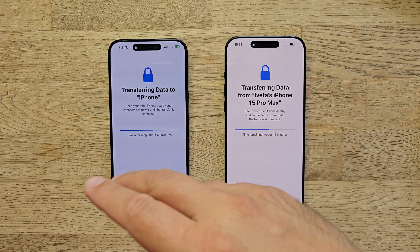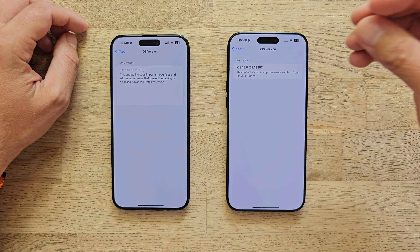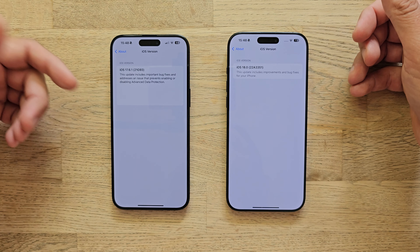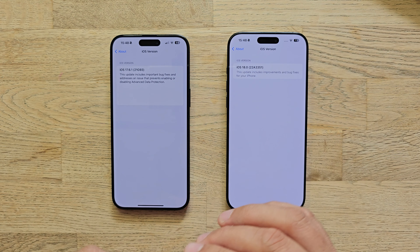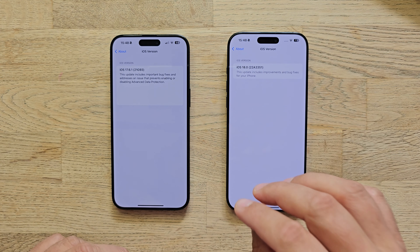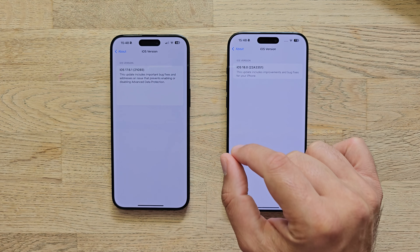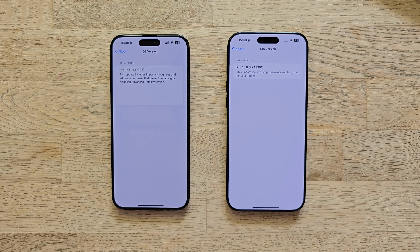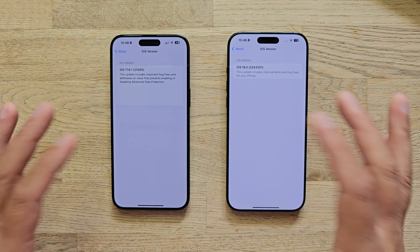One of the biggest changes you'll notice is indeed in the display — not only being 0.2 inches bigger, but also look at those bezels. On the front, both are using Corning-made glass. This one is Ceramic Shield grade 5, and this one here is also grade 5, but Apple claims it's 50% tougher. Both displays are LTPO Super Retina XDR OLED displays with all the features — 120Hz, HDR10, and you can also get Dolby Vision.